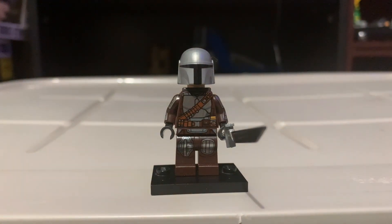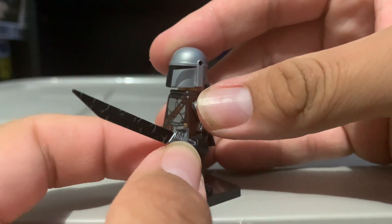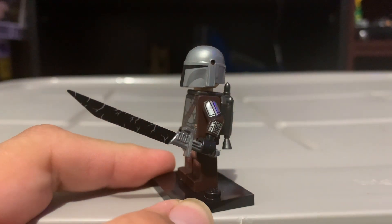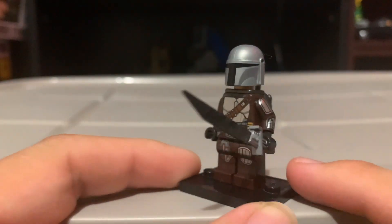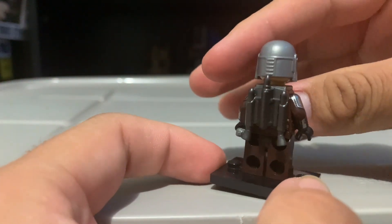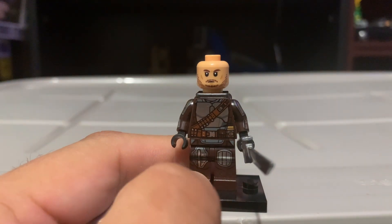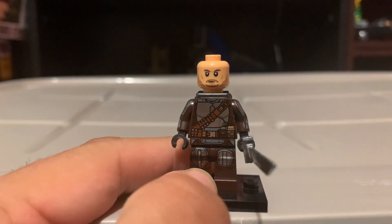Here we get the Mandalorian, better known as Din Djarin, in his Beskar armor. Here he is with the Darksaber — this is actually a custom Darksaber, because the official one LEGO made is a crappy lightsaber hilt with a plaque, which I did not like. I prefer this custom one which looks way better. He does have arm printing, which is pretty fire, and a jetpack in the back. This is actually the first time we ever got a face print for Pedro Pascal, the actor who plays Mando — it looks pretty good. That's a W.